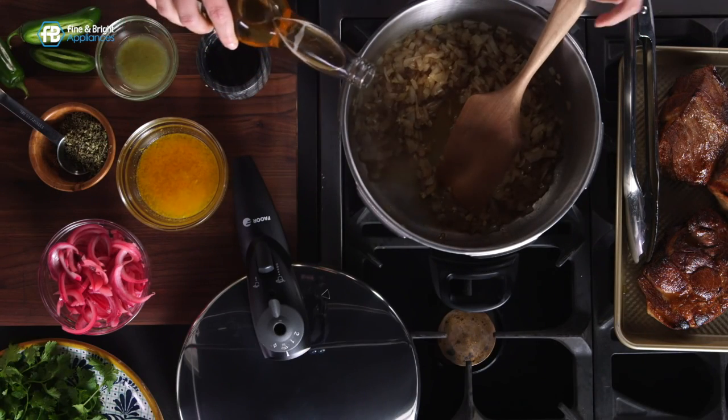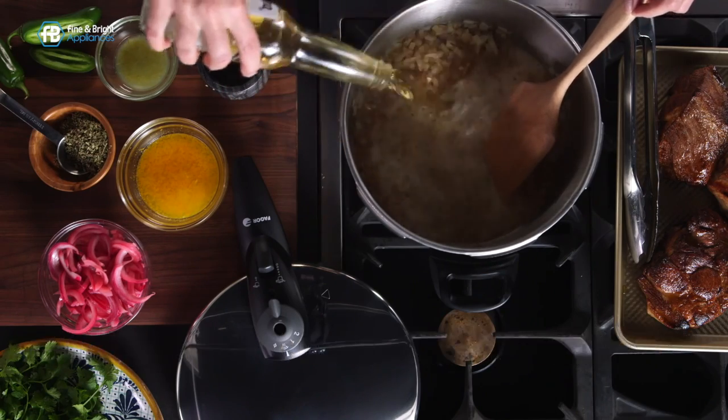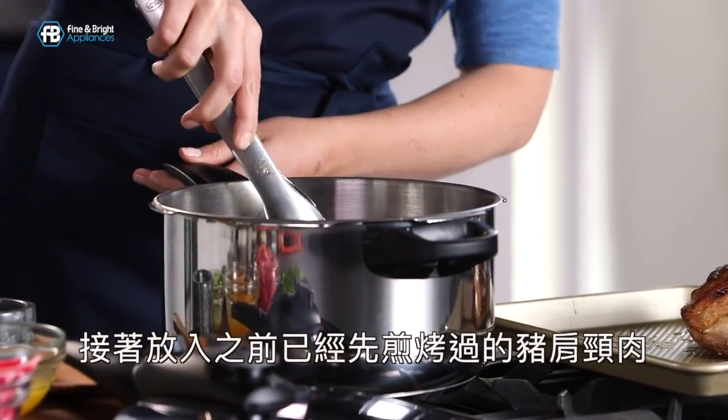I'm going to add some beer — about 12 ounces or about a cup and a half. This is going to deglaze the pan and get all those crusty bits off the bottom. To that we're going to add our seared off pork shoulder.